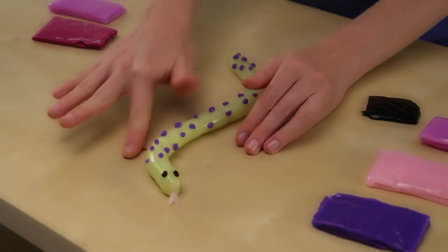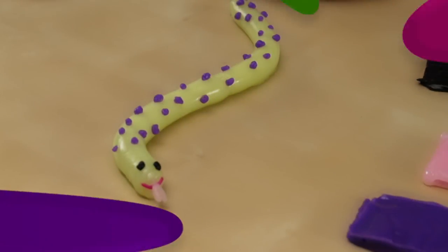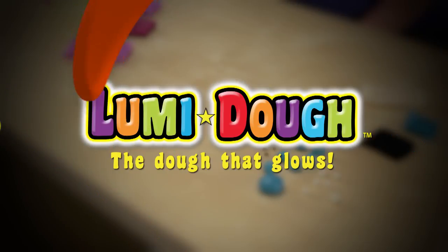Oops, almost forgot — the big smile. Now it's your turn. Loomy Dough, the dough that glows.